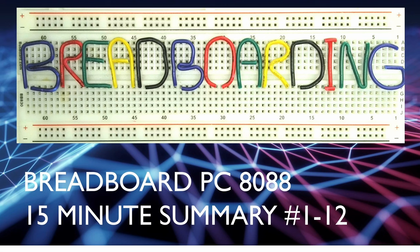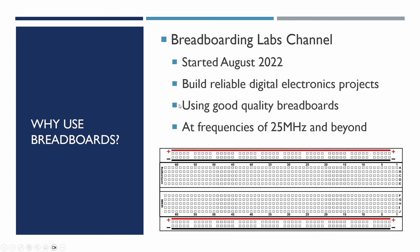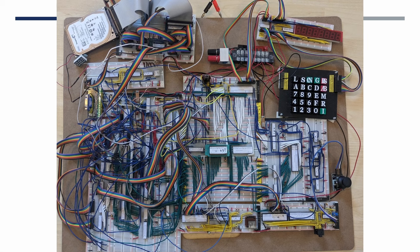Welcome to breadboarding. This is a summary video of the first 12 videos in the Breadboard PC series. The Breadboarding Labs channel started around August 2022, building reliable digital electronics projects on good quality breadboards at frequencies probably higher than most professional advice would advise. This is a picture of the end of the NanoComp 6809 project, with the video controller on the left-hand side needing some tidying up.